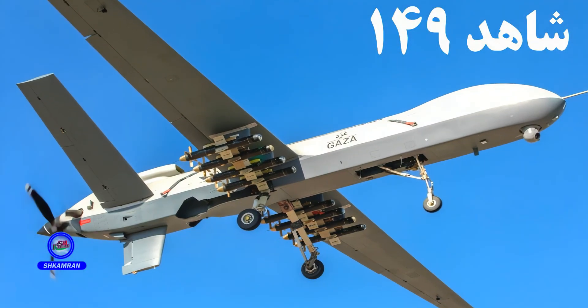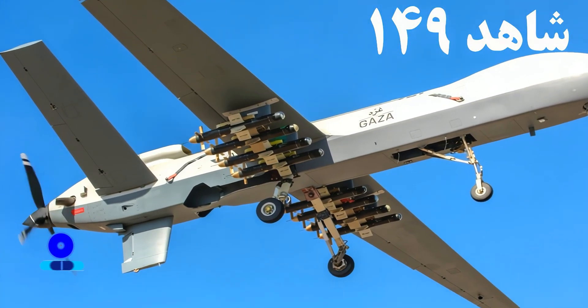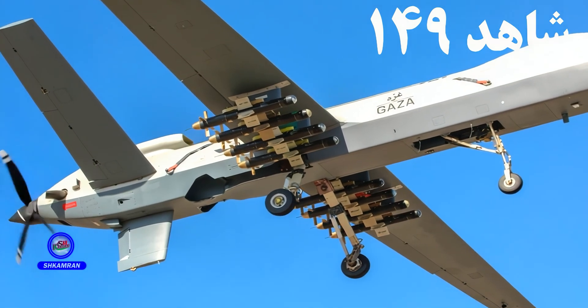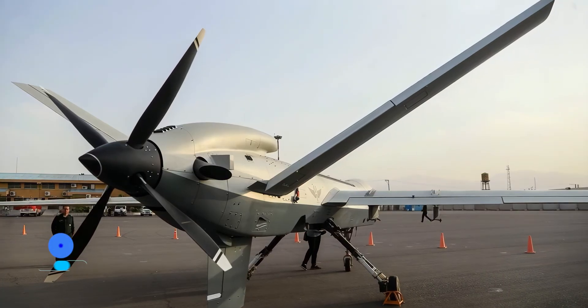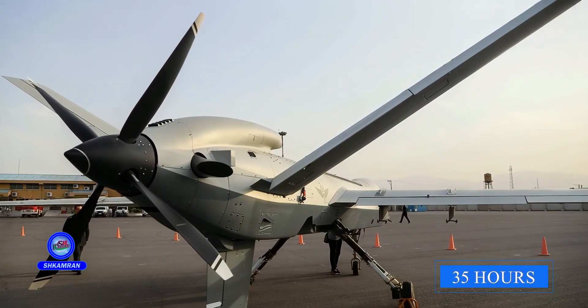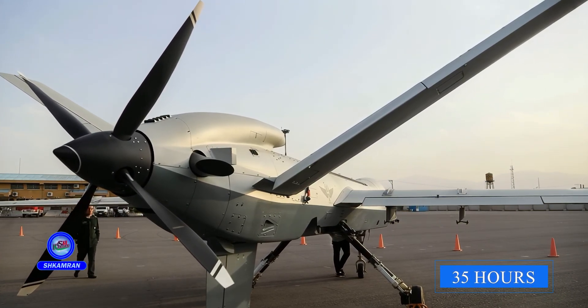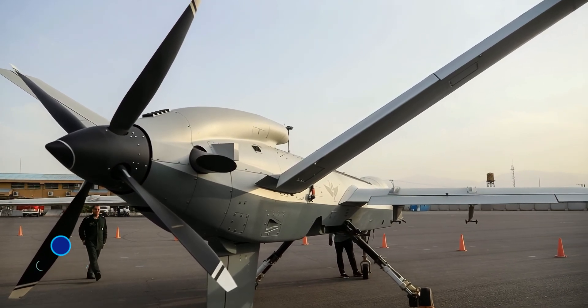In the modern world of aerospace warfare, a single drone can shift the balance of power. The Shahid 149 Gaza, a masterpiece of Iranian defense engineering with its remarkable range, 35-hour endurance, and the ability to carry various smart bombs and missiles, has become a real threat to any distant target.